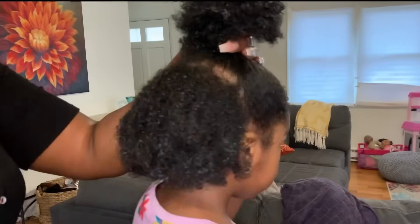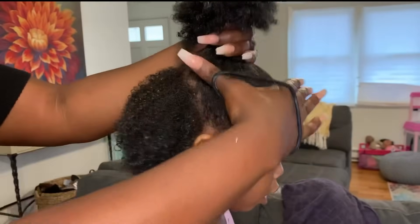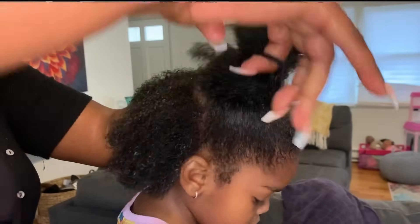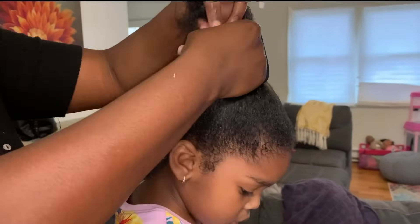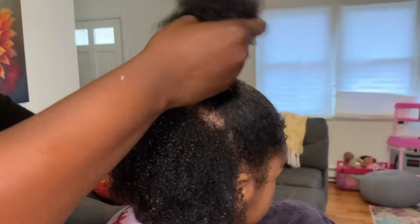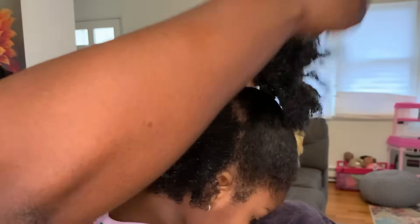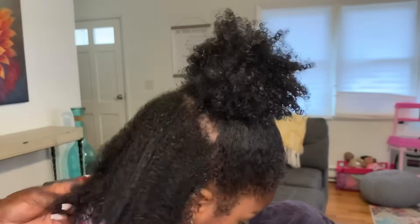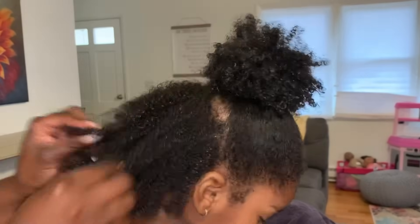I'm going to take a non-rubber elastic, which is very important — it's super stretchy and durable. You do not want to use rubber bands or anything rubber, as it will tear out and break their hair. You can get these types of bands at your local Walmart in the hair care section, Sally's Beauty Supply, Target, or on Amazon. As you can see — voila — that is done. Very, very simple.